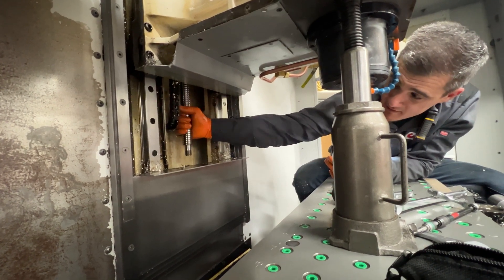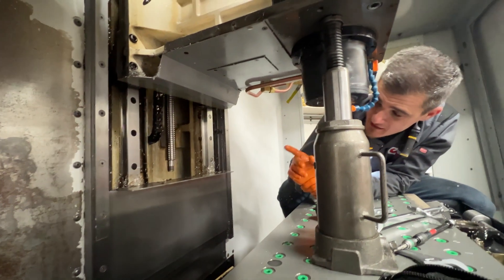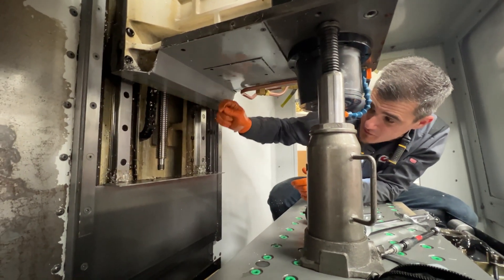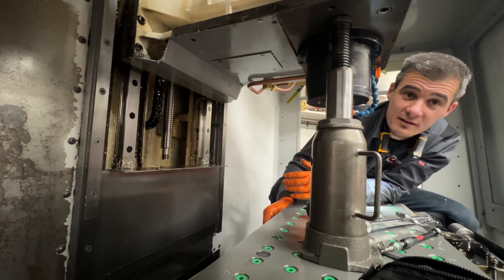The ball screw feels good. It's definitely your end bearings. Because if it was bad and we started to spin it, it would just start to go down — it lost all its preload. It's not very tight.